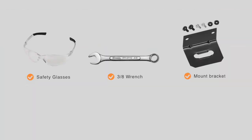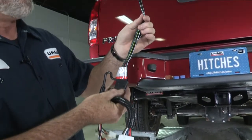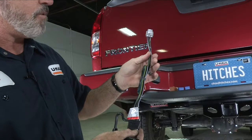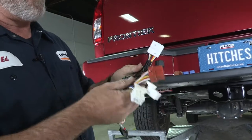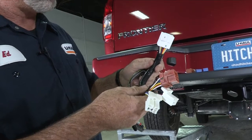You will need the tools seen here to complete this installation. Right out of the package you're going to see that you have two connectors: one plug-and-play here that goes into the back of the vehicle, and another plug-and-play connector here that goes into the passenger side kick panel.